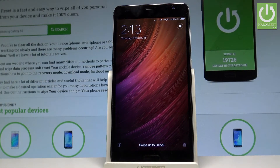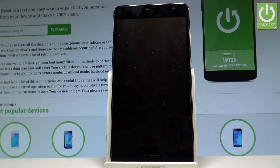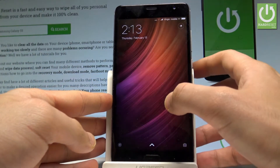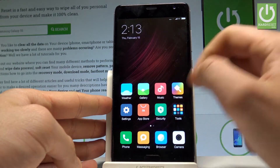Here I have the Xiaomi Redmi Pro, and let me show you how to enable the portable hotspot on this device. To begin, press the power key to unlock the screen, then open Settings.